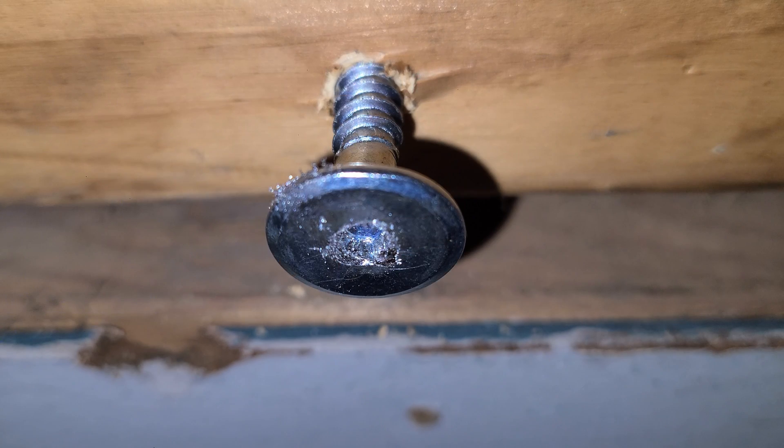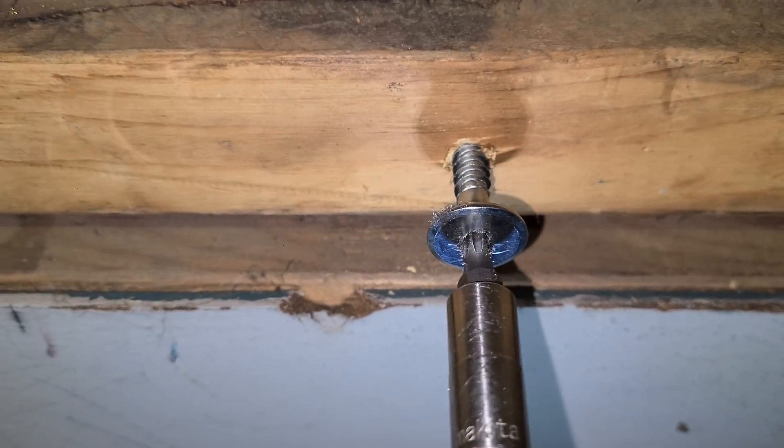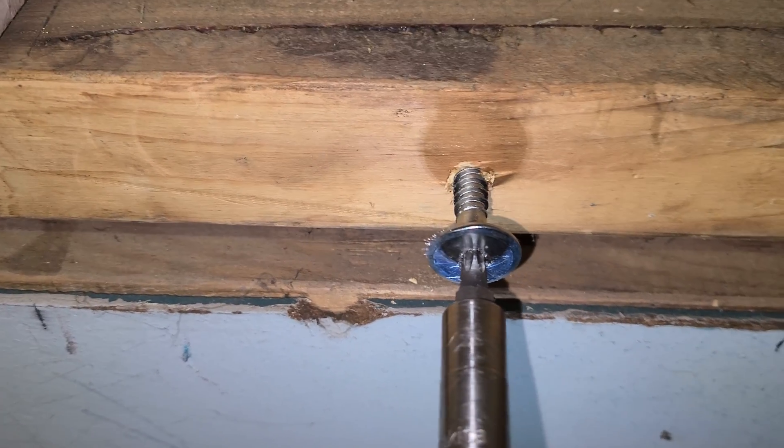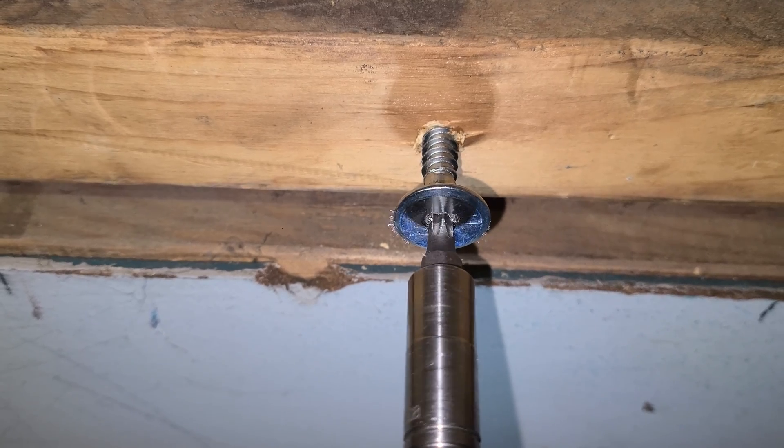Pro tip: if you strip out an Allen head, try using a Torx tip. If you can get it in there just right and use an impact driver — one that impacts really slowly as it hammers — it kind of breaks it loose and the screw will pull out.